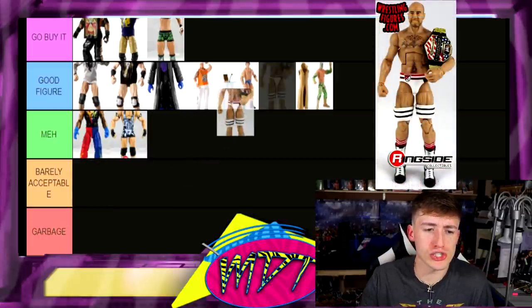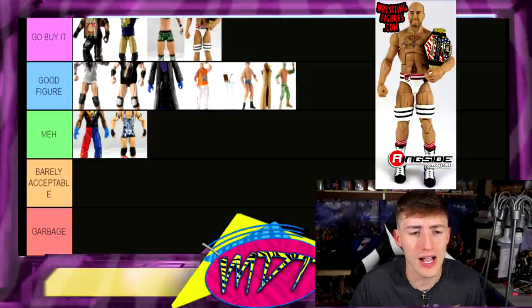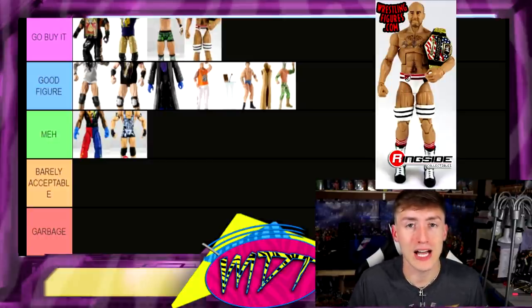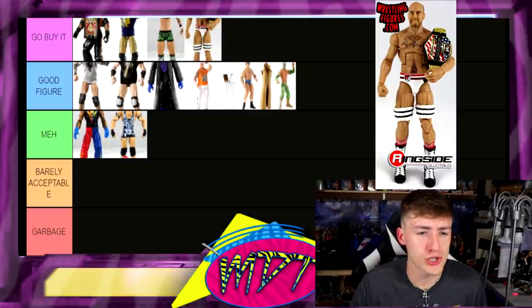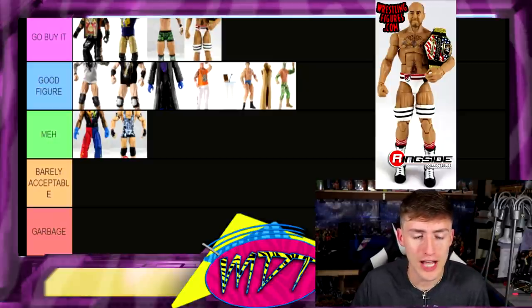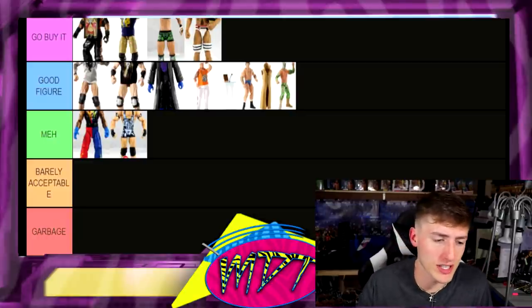Next up, Elite 23 Cesaro — this is Go Buy It, probably my favorite Cesaro we've gotten. I love the head sculpt, I love the formula there. Great Cesaro figure, seriously — it's got the US Championship, I enjoy it a whole lot. I'm gonna put it in the Go Buy It section even though he's a bit skinny — still accepting it right there.